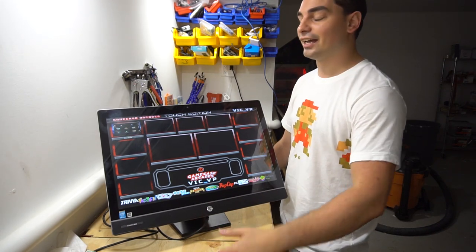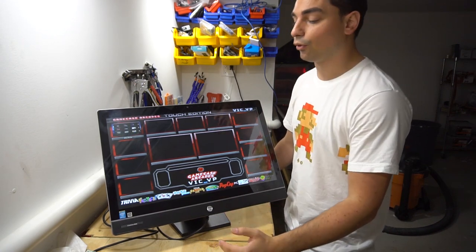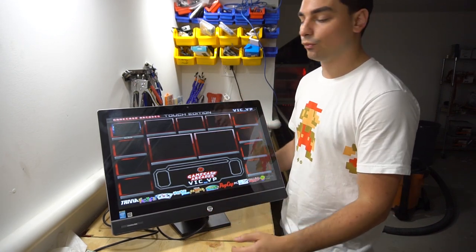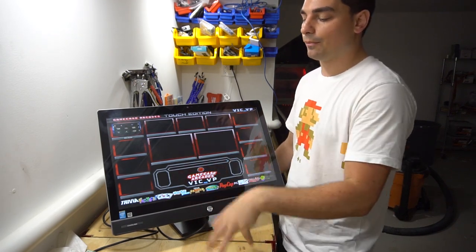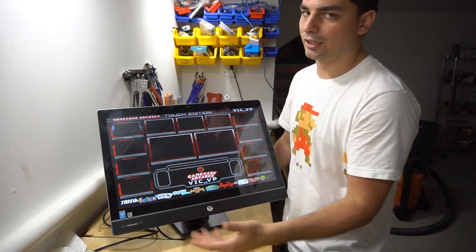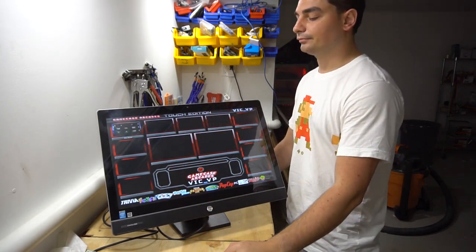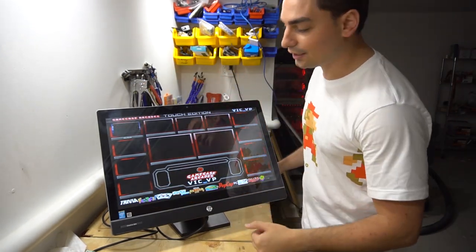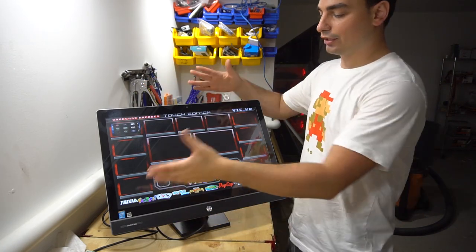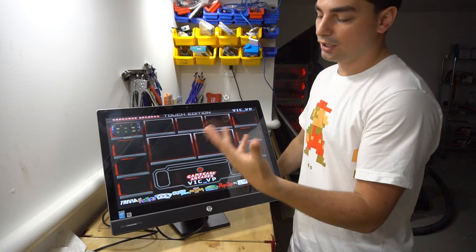It is strictly touchscreen games. You don't need a mouse or keyboard, though I will provide one just in case some games need the mouse to select 'start game.' But in-game you can use only your fingers. To recap on the overview: it's a 23-inch all-in-one PC, totally functional with no need to worry about keyboards.